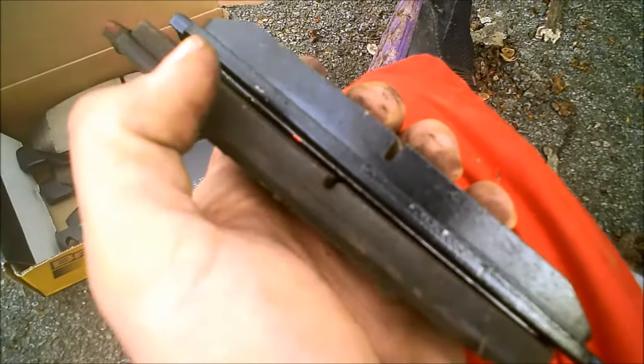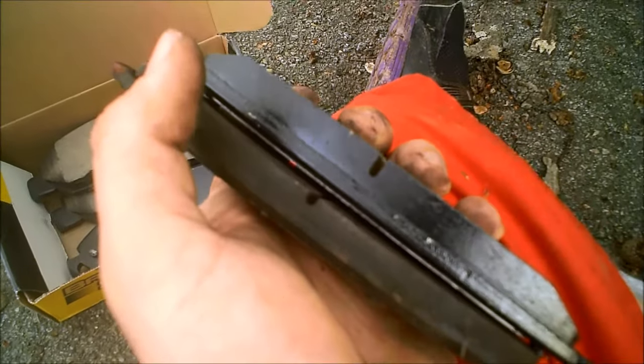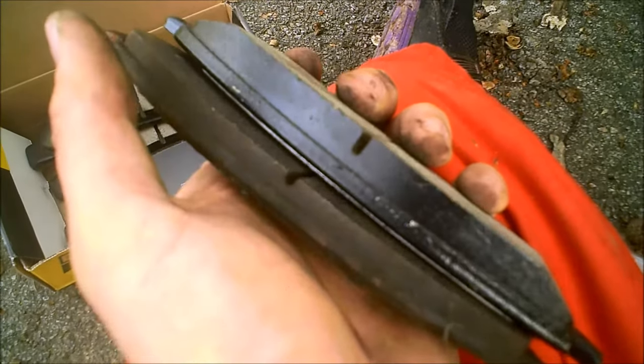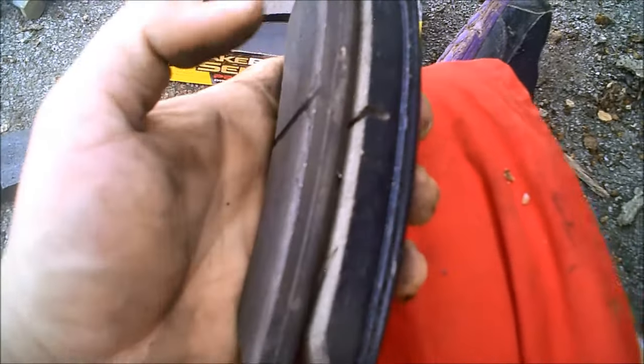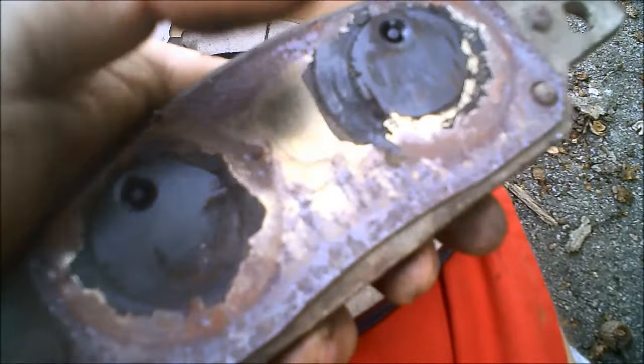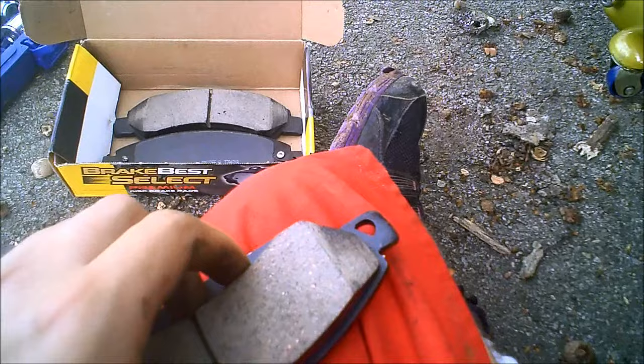I'll put my new ones on. See the difference between brake pads — old one versus new one. These are more than half worn. The other side is even more worn, so it's time to replace them. You can see the difference — the back ones are a lot more worn and kind of corroded.